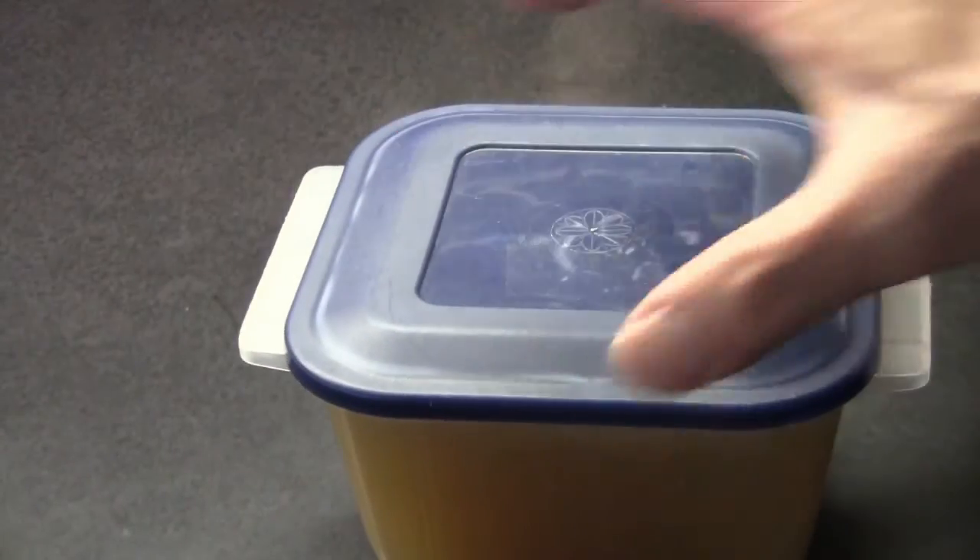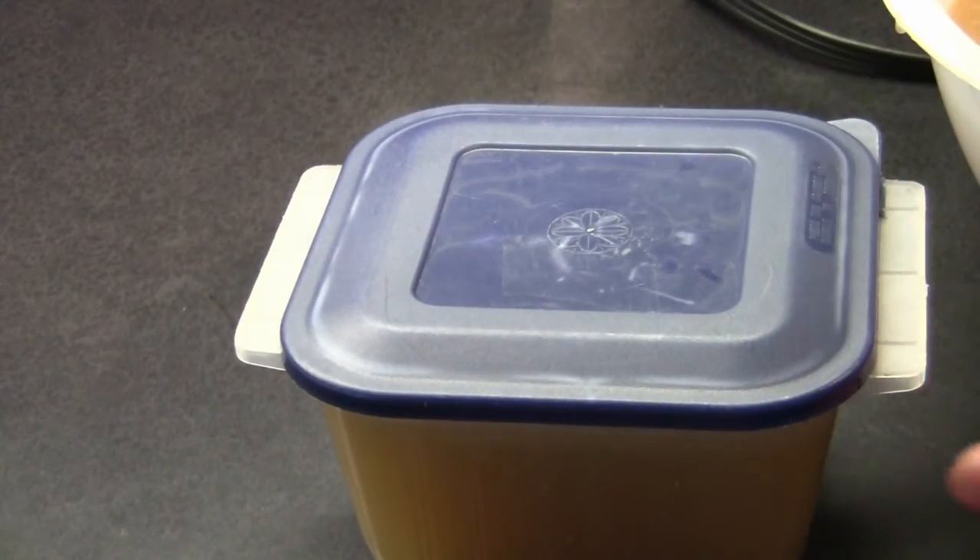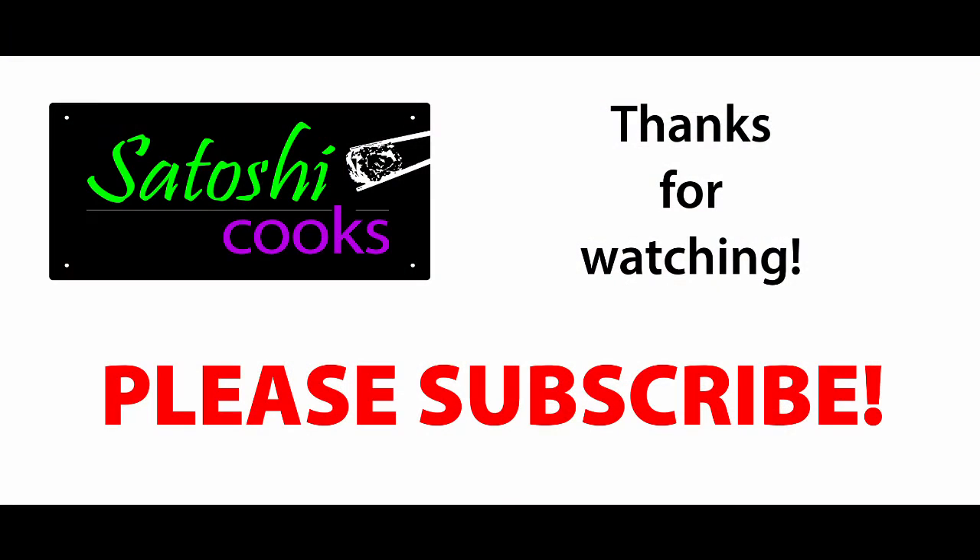It can now be used to make soup or as an ingredient in other recipes, and also can be frozen for later use. Thanks for watching Satoshi Cooks. Please check out my other videos on how to make turkey stuffing for beginners and how to make a stuffed turkey for beginners.